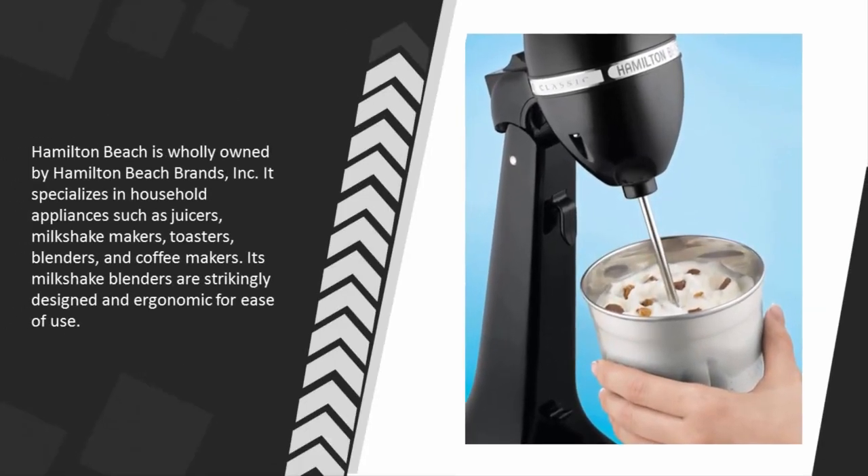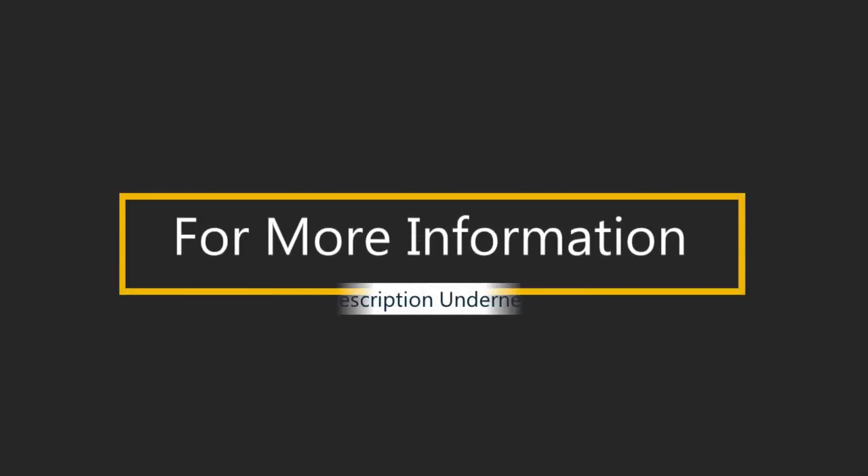Hamilton Beach is wholly owned by Hamilton Beach Brands Incorporated. It specializes in household appliances such as juicers, milkshake makers, toasters, blenders, and coffee makers. Its milkshake blenders are strikingly designed and ergonomic for ease of use.